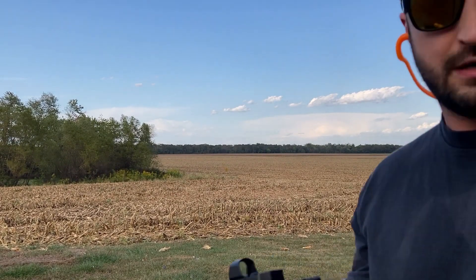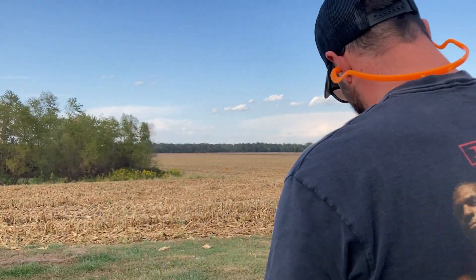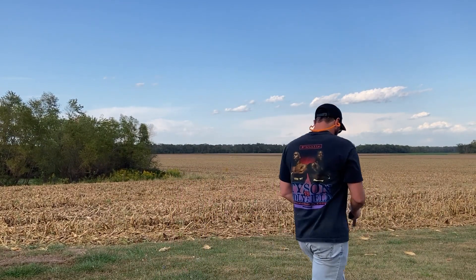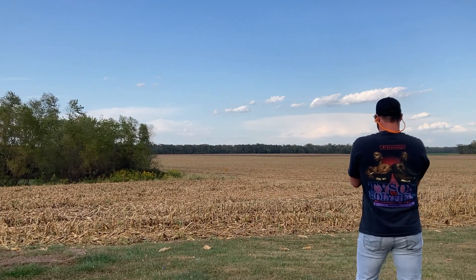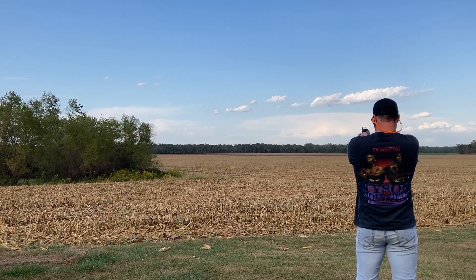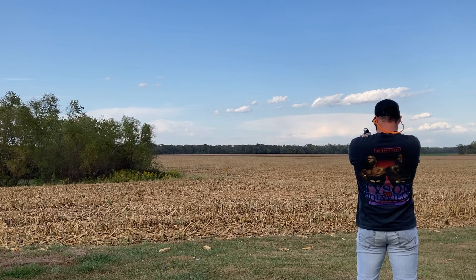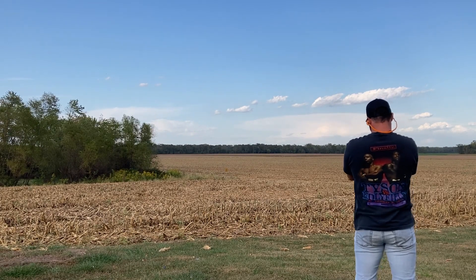Starting off with the Smith and Wesson Victory 22 Long Rifle. Should be fairly easy with this weapon, but let's find out. Five shots, four hits — pretty easy with this thing.